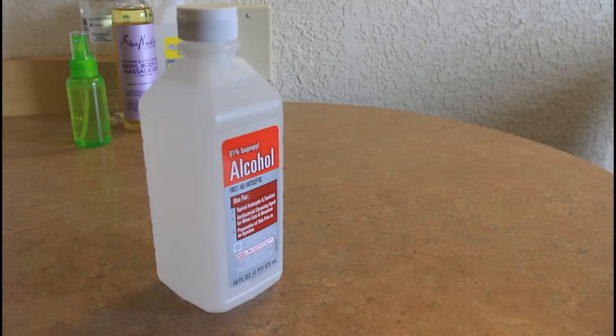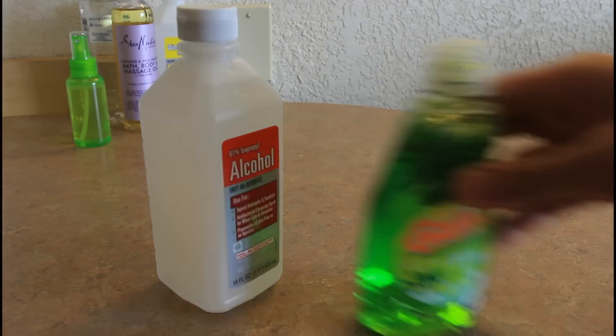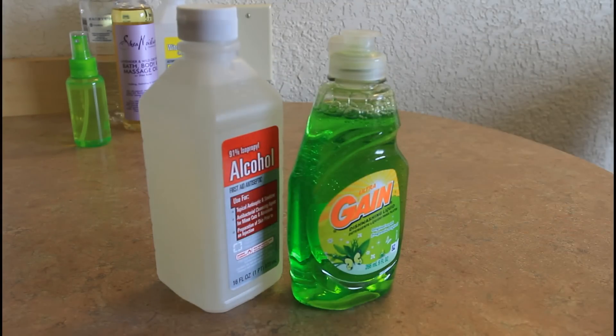Things we're gonna need: rubbing alcohol — I got 91% — a 9-ounce dish soap, and a ziplock bag.